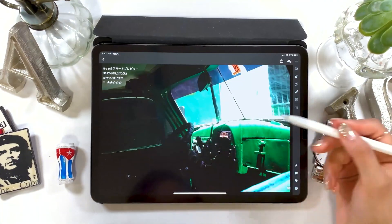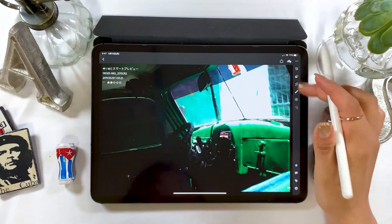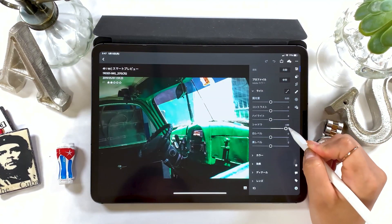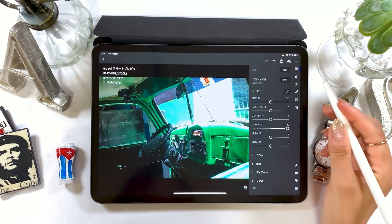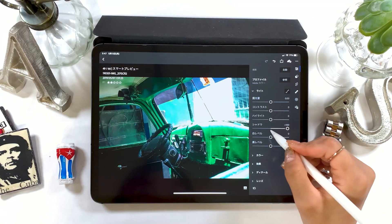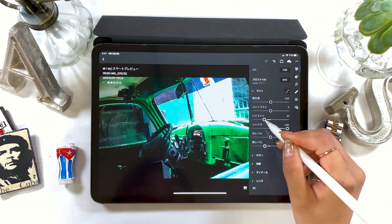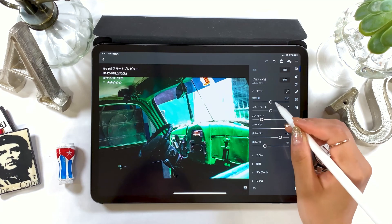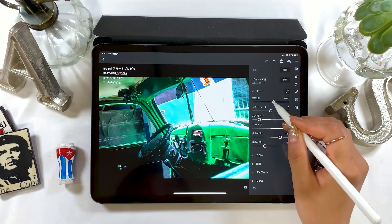I want to work on this image using the same photo editing method. This is the image of inside the car, but it's kind of too dark right now. So like we did before, set the shadow level higher — this lets you see the image a lot clearer. Lower the black level as well as the highlights, and set the white level higher. Now the part that was too dark to see becomes more visible.